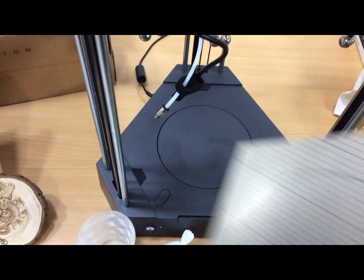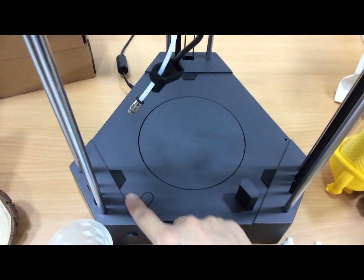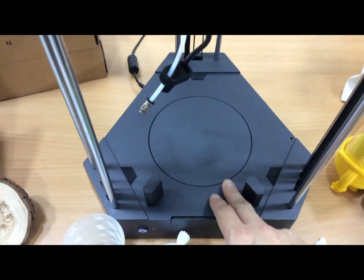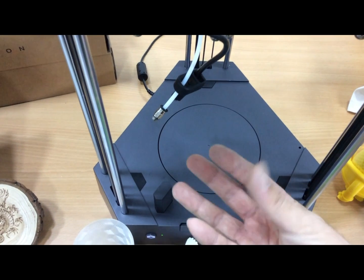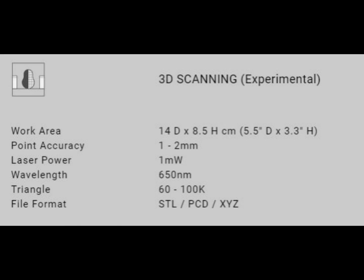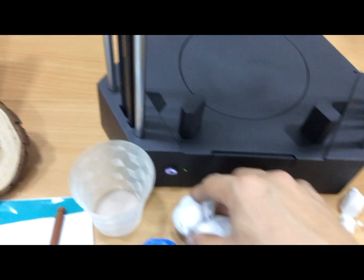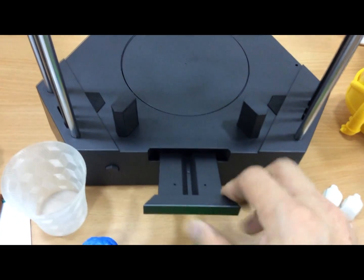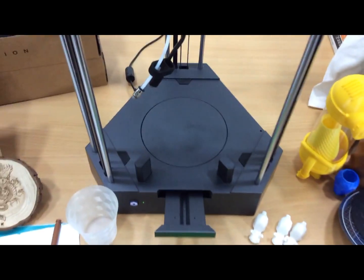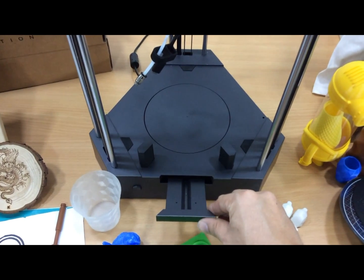At the bottom is the scanning part — you just push and pull it up. This is a plate that turns 360 degrees to scan your model. And this is the wireless control and wireless monitoring through Wi-Fi connection.